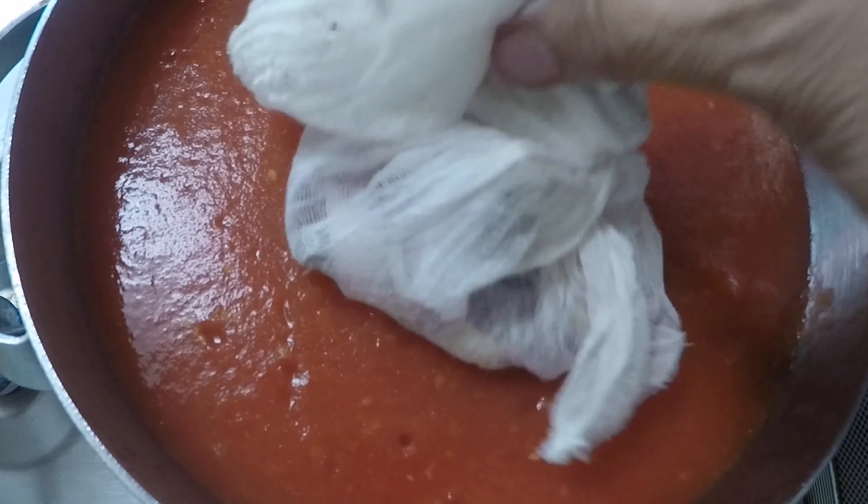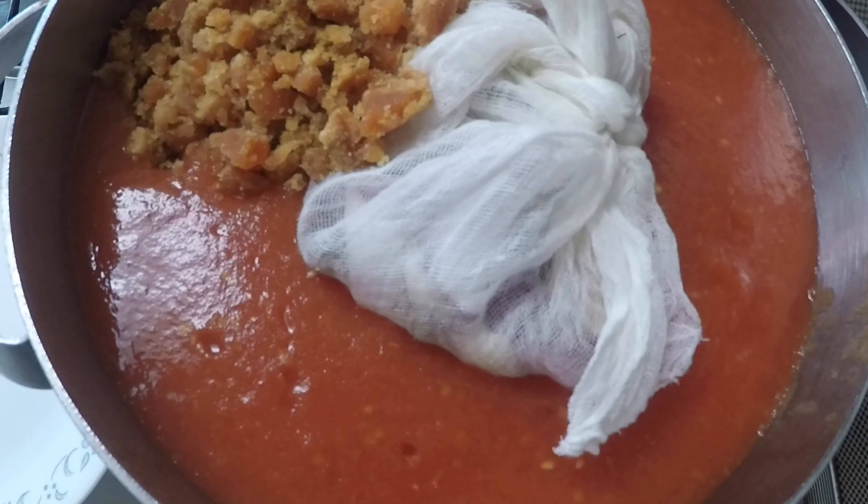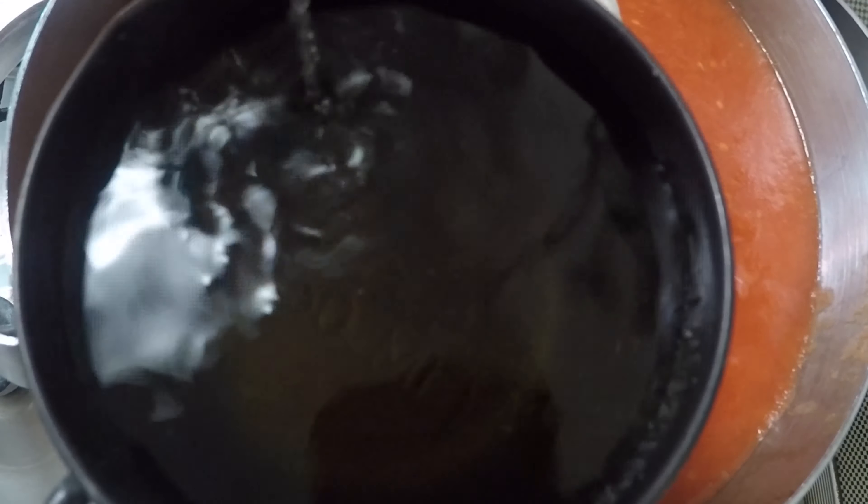I'm also going to add 250 grams of sugar or jaggery — I'm using jaggery because of its health benefits. I'm also going to add one and a half cups of apple cider vinegar. Don't forget to add one teaspoon of chili powder and two teaspoons of salt.